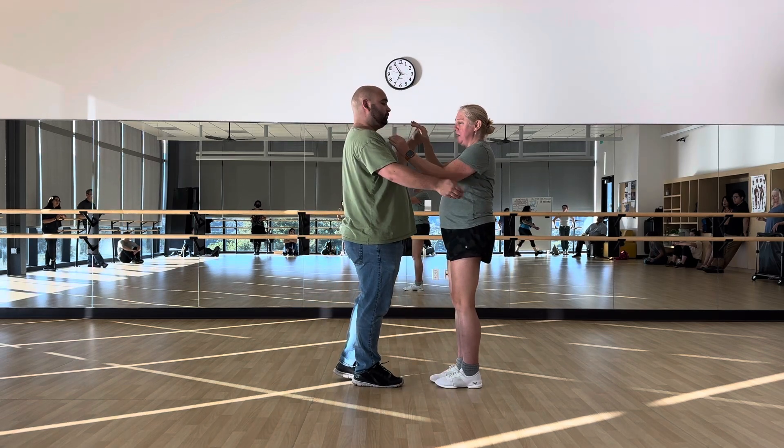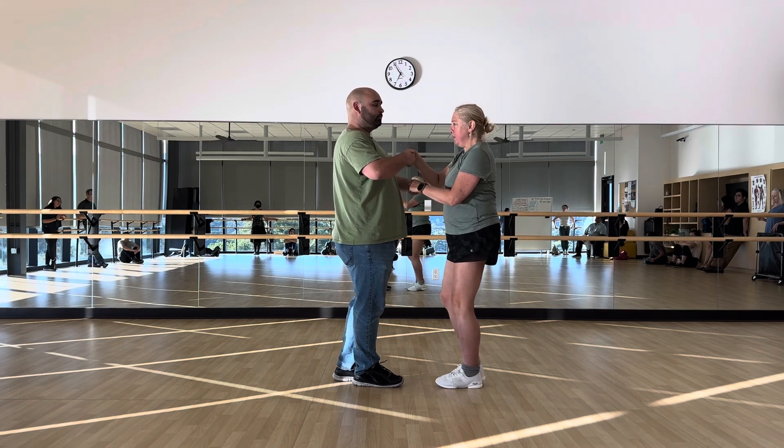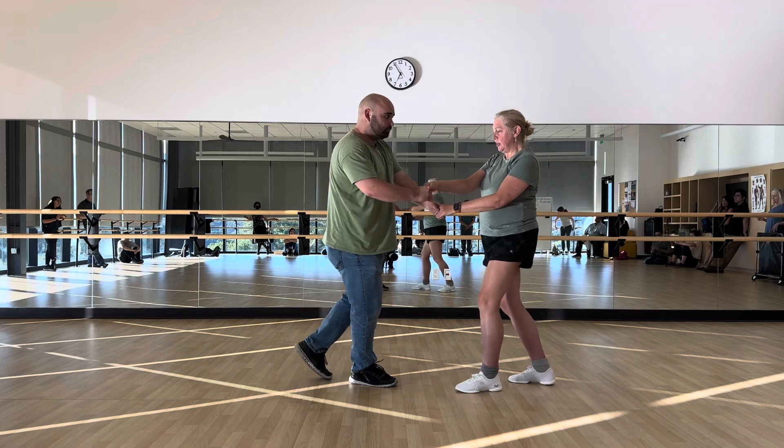And then you want to have your right hand on top and then left hand on bottom. And then we do the back step: 1, 2, 3.